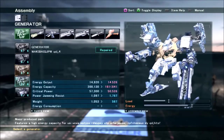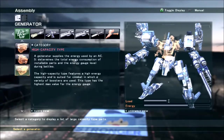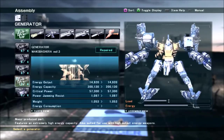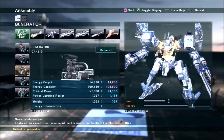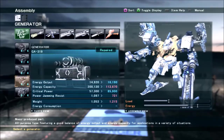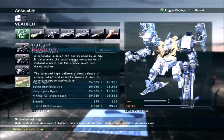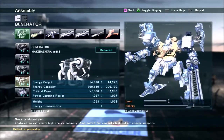For generator and booster, pretty much anything you like will work. Because the Fisherman legs have such high load capacity, you can go for pretty much anything — even the super-heavy generator if you want to, though I don't know why you would. You basically have a lot of options because there's just so much weight allowance on this build.